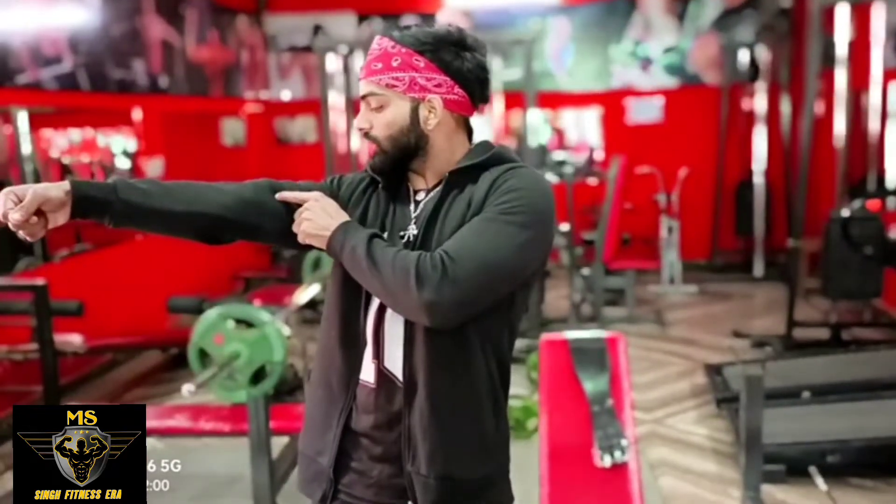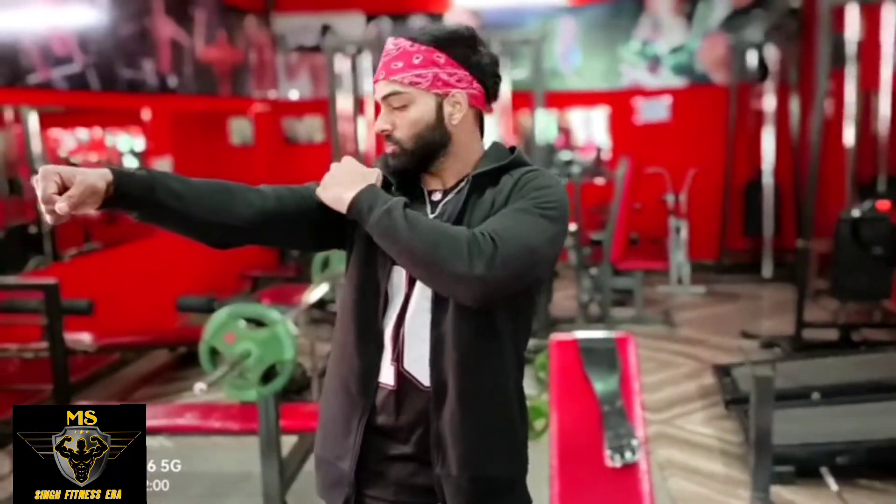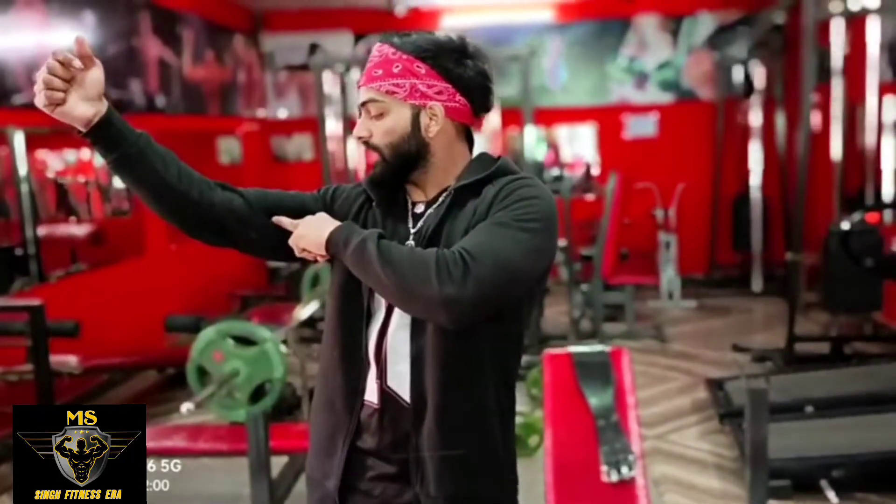First of all, you have to understand that inside the biceps there are two muscles — one is the short head and one is the long head. Our biceps muscles are internally broken into these two parts. Our short head and long head are both important.